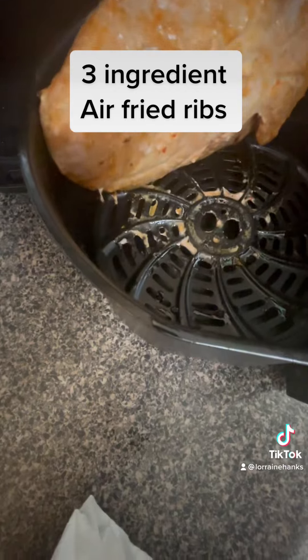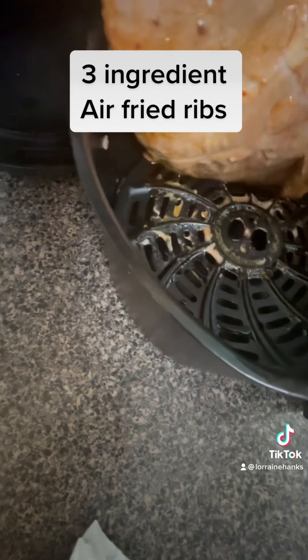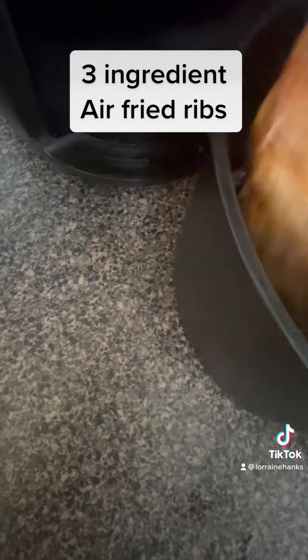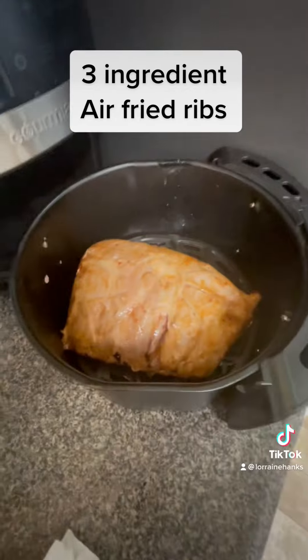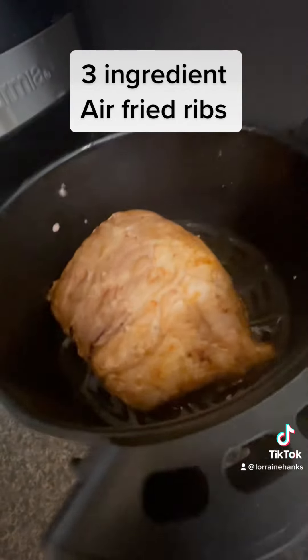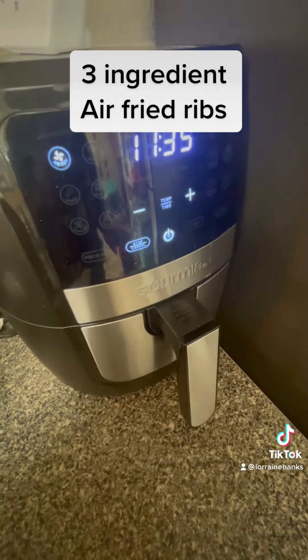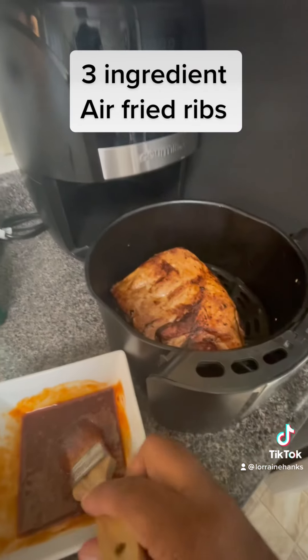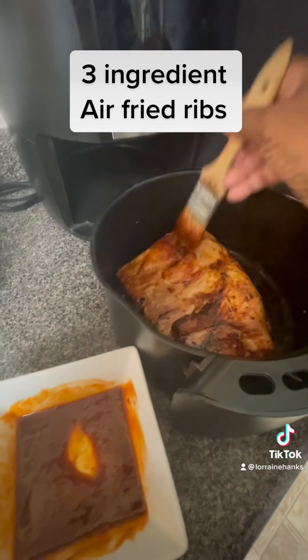After the preheat went off, that's me turning it over. I like the preheat because it kind of cooks it too. Right here we're gonna flip this thing over — flip it over, flip it over baby, there we go. Then I'm gonna hit it with that hoisin sauce, put it back in the air fryer, and let it go for 11 minutes. Then we take it back out and hit it with that hoisin sauce again.